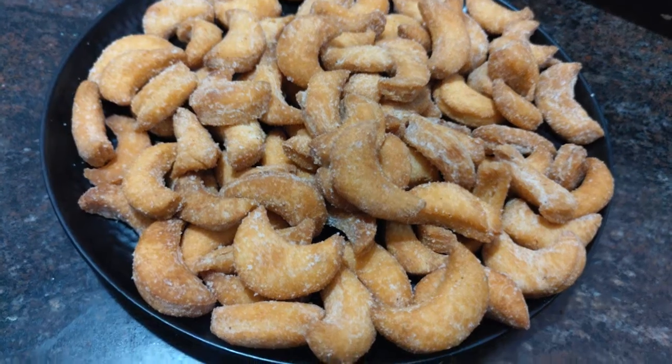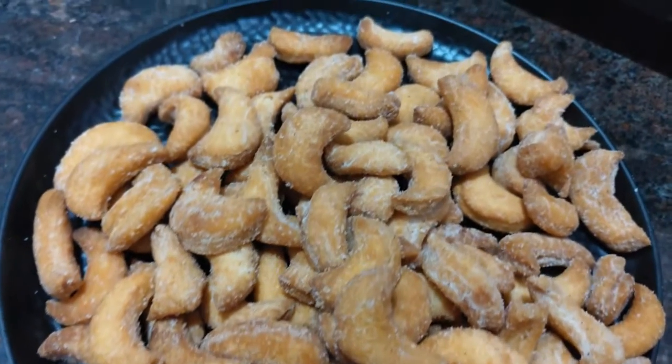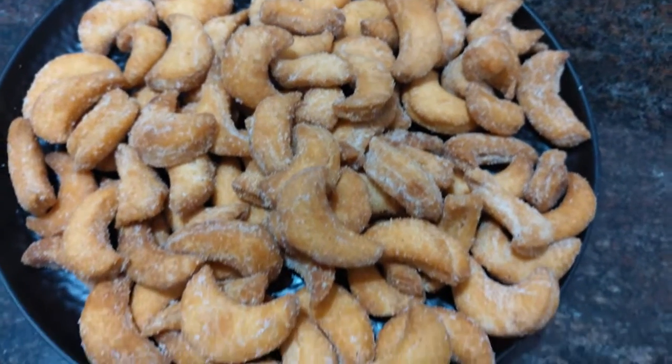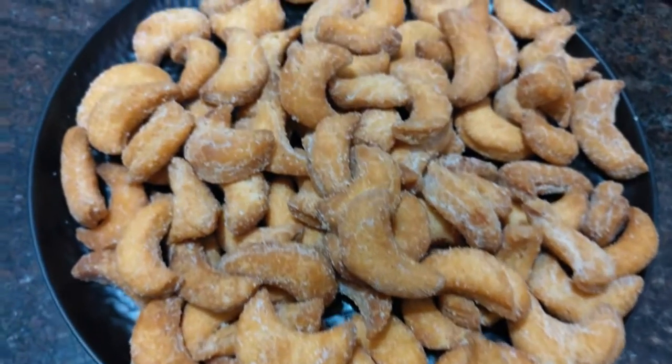I am going to make a crunchy biscuits recipe in this video. I am going to make these biscuits very good for 2 days and very tasty.